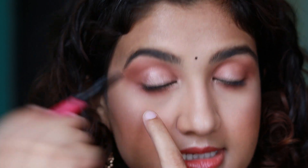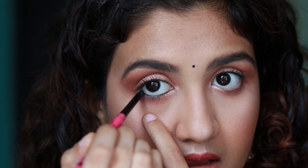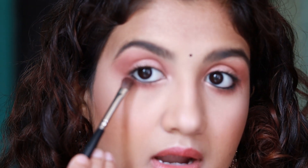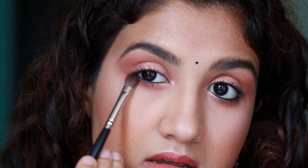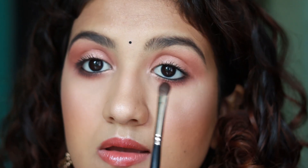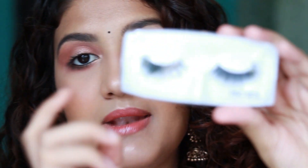Now I'm going to add kajal on my lower and upper waterline — this is the Nykaa Rock The Line kajal. I'm just going to add that brown shade under my eyes using a more concentrated brush, because I don't like a straight black line — I always want to smoke it out. Now I'm going to apply some lashes — I'm applying these pack M75 lashes. Then I'm going to add some more blush using the same blush, and adding more highlighter.